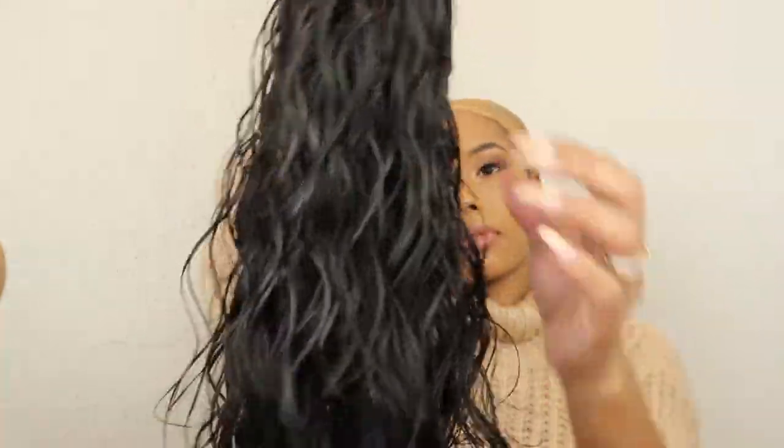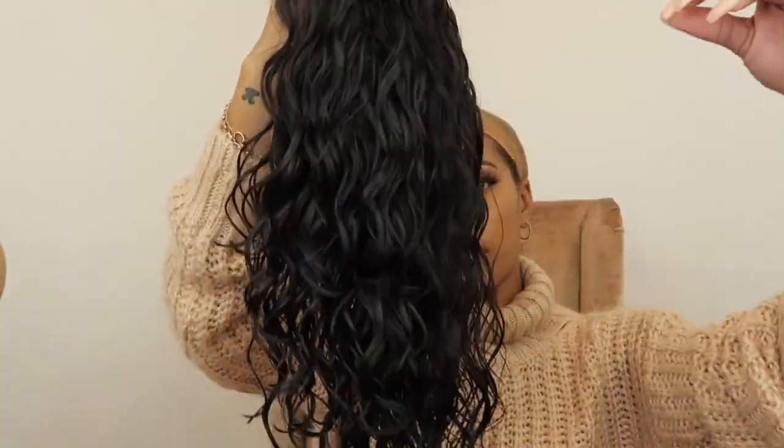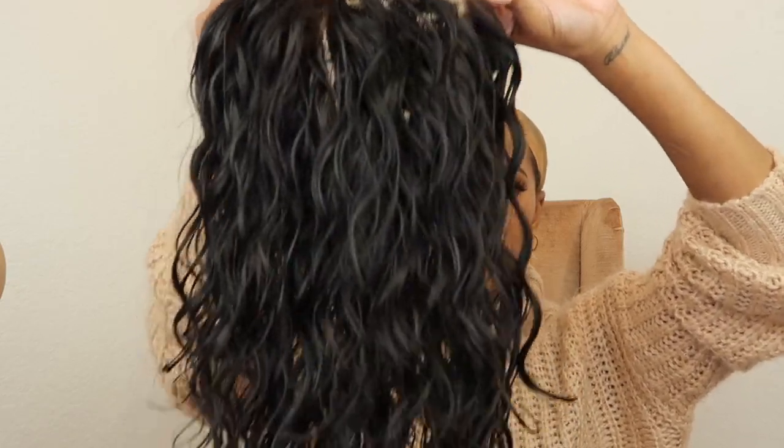I went ahead and washed the unit, bleached the knots, and plucked it a little bit more just to get it to my liking. Again, you guys know that is not necessary with an RPG Show wig because you've seen that hairline in the beginning.